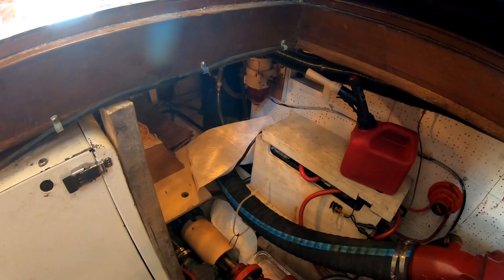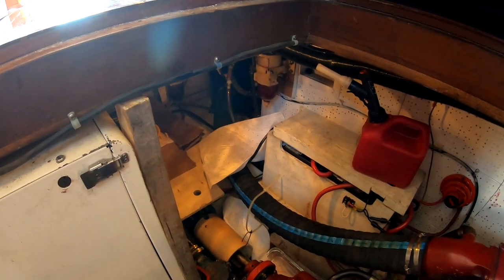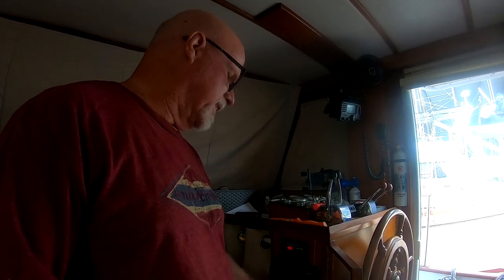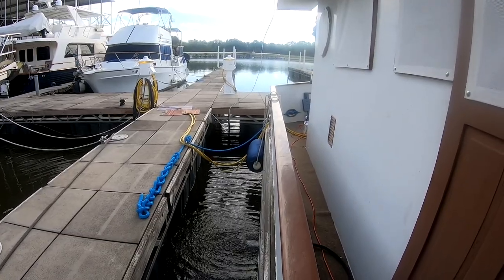We'll go ahead and start the generator up. This is a self-priming generator, so I just need to make sure the Racor is full before I try to fire it. Now that we've changed the Racor, we're starting the generator. It didn't fire the first time — it's been a while and I lost prime, so it'll take a second. There it goes! The generator is up and running. Let's check for water coming out of the exhaust — and you can see it. She's good to go.